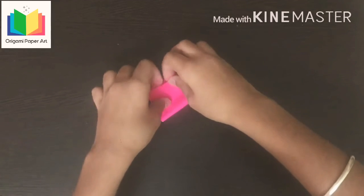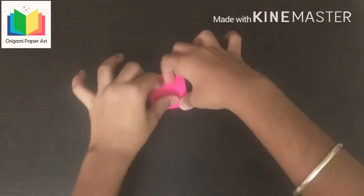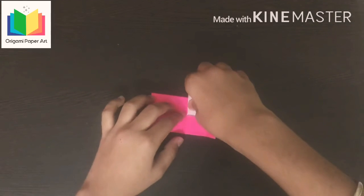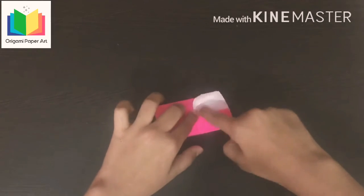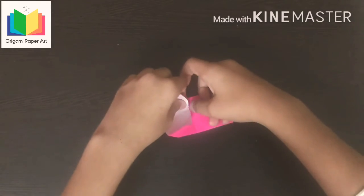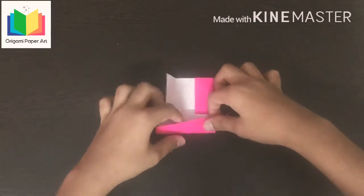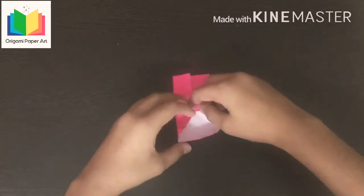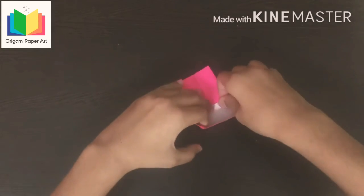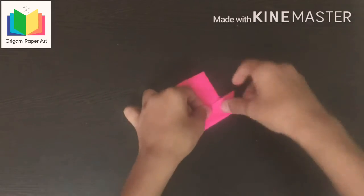Now take this side up and fold it. Now fold this side like this. Do same at this side also. Now fold this side.